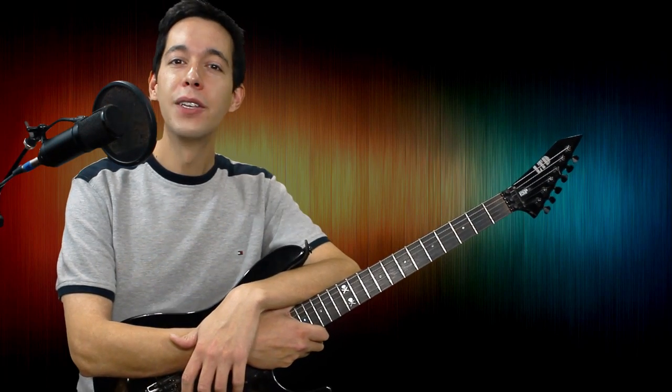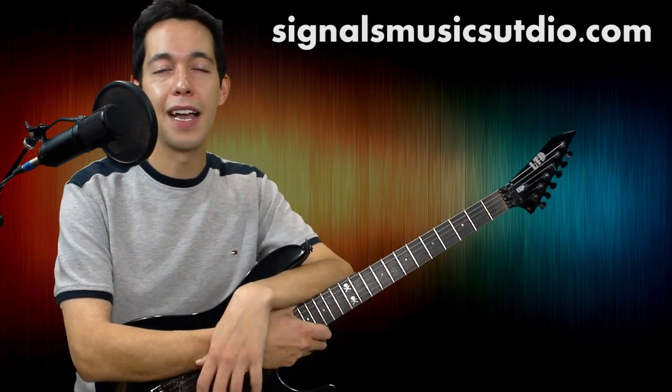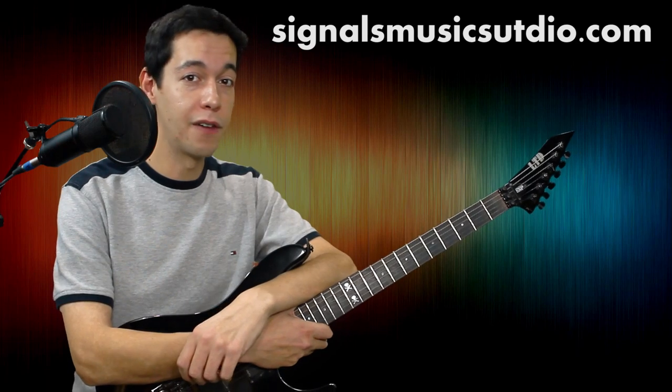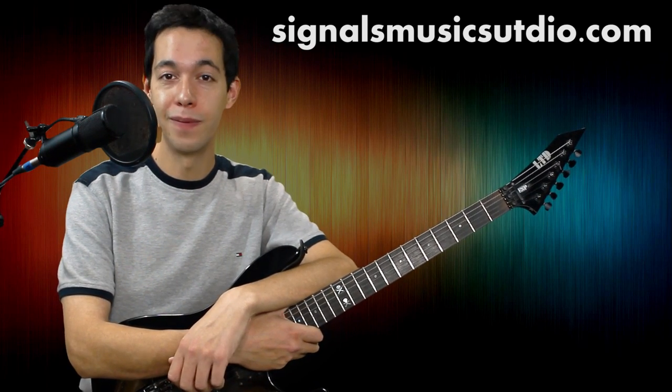As a double bonus, you usually end up working with arpeggios, and arpeggios really help you as a lead guitar player. If I went through anything too quickly, please leave me a comment and let me know. Or if you have any requests on lessons coming up, please leave me a comment and let me know.